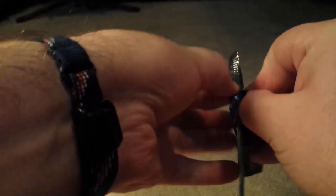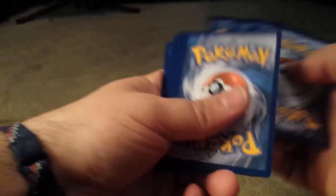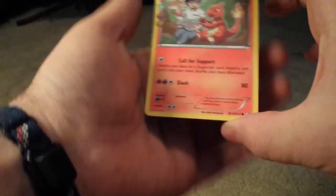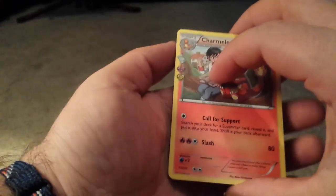Next pack — Blastoise. That's even easier to open — it's not. These packs, man, they have like titanium — can't word things today. Voila. One, two, three. There we go. Oh yes, very awesome. That was going for our collection there.